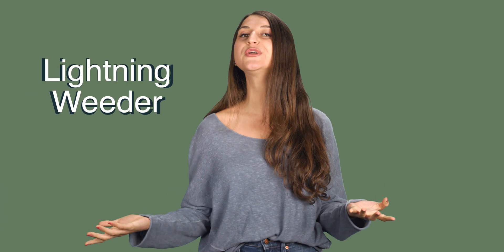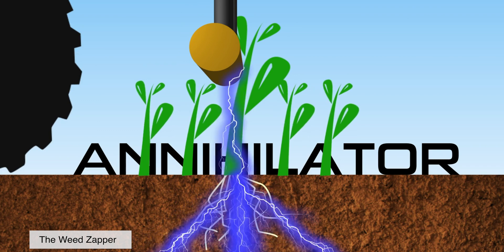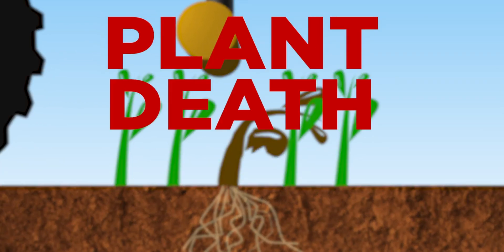What is this newfangled machine that electrocutes weeds? Is it really effective, or does it just make you feel... Let's look at how a lightning weeder works. This tool electrocutes weeds. The annihilator kills weeds instantly by sending a jolt of electricity down the stem, exploding the weed's cells from the inside, showing evidence of plant death in minutes.